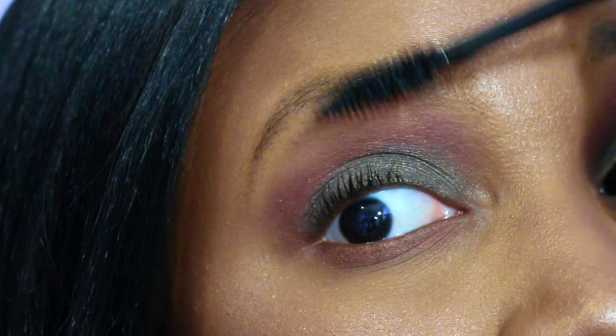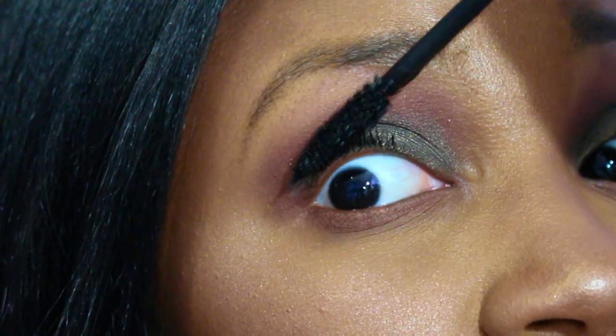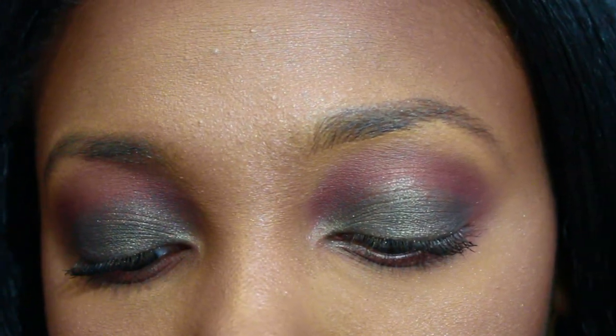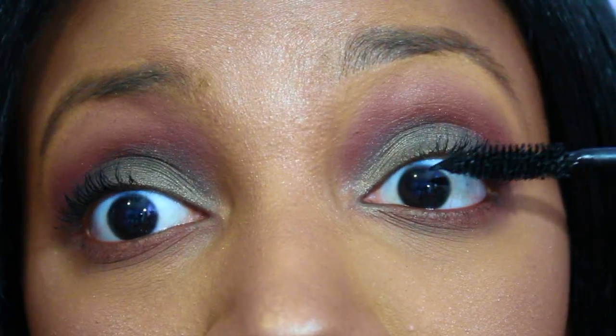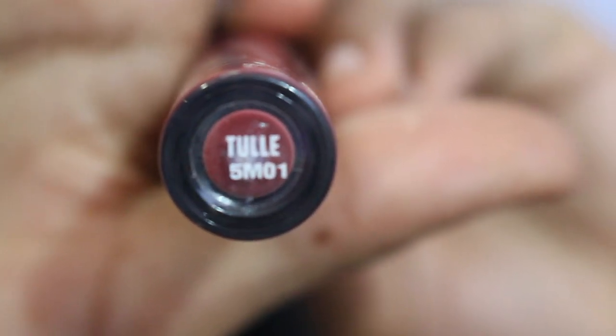After curling my lashes, I'm going to apply MAC Hot and Naughty mascara as my second coat. For my lips, I'm taking ColourPop's Ultra Matte Lip in the color Toll and applying it as close as possible to my natural lip line to give it a flawless lip look.